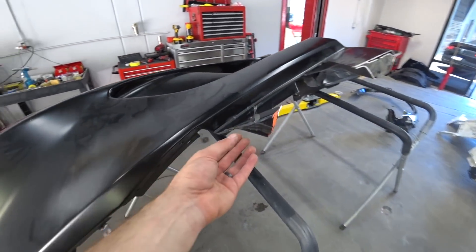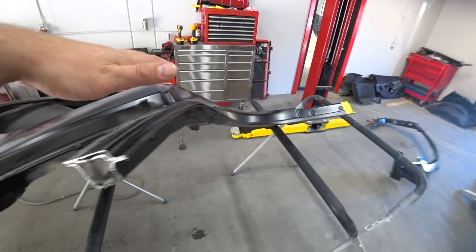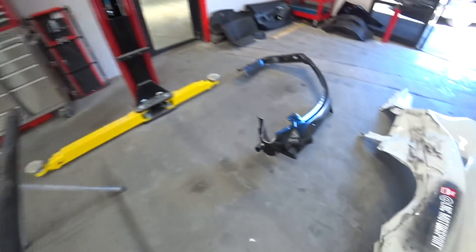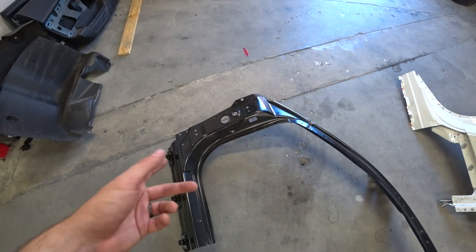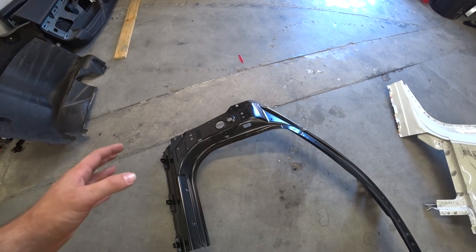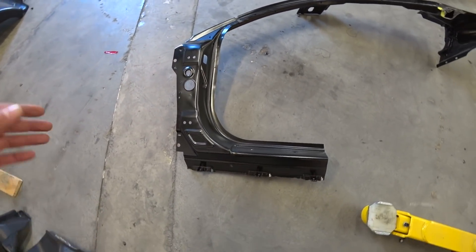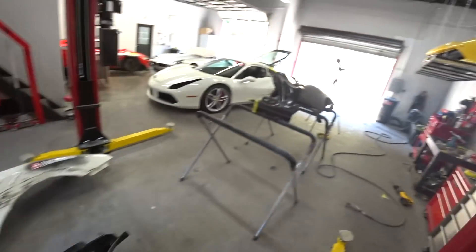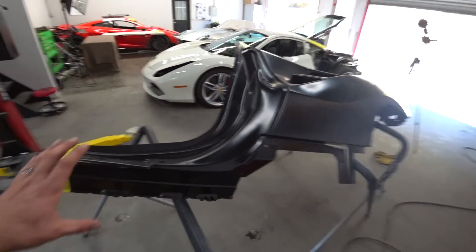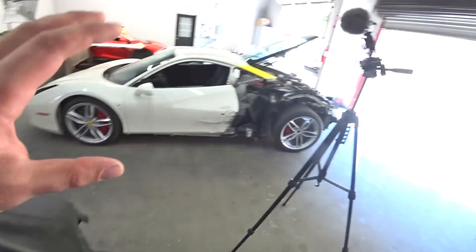I cut the quarter panel out, so now I gotta drill this out really clean so the skin doesn't get damaged. Here's the rest of the piece — we'll save this. Maybe in the future we'll buy another Ferrari that was hit in the wheel, pillar, and rocker, so you never know. This is a really expensive piece so we'll save it for now. But let's get back to the quarter — that's our main focus for the day: cut this out and test fit.